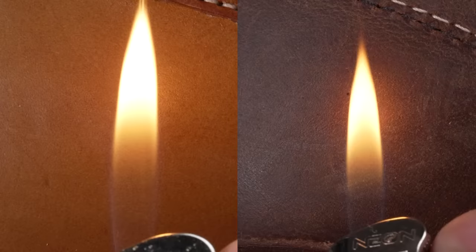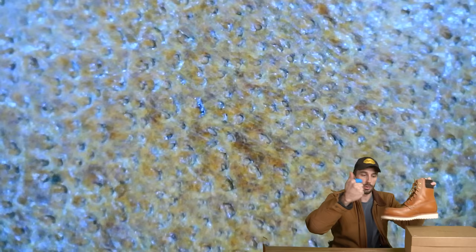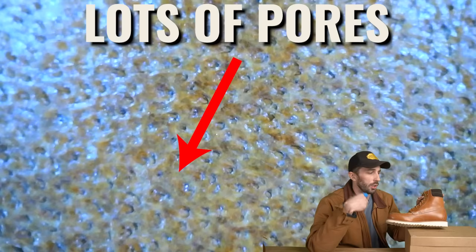In the flame test, the vegetable tan leather doesn't have the same flame resistance as an oily conditioned chrome tan leather, but you can tell there's no heavy plastic coating — it's the most natural leather we've cut apart in a long time. Looking at the cross-section, you can see how thick that slab of grain is, giving structural strength. And with the macro lens on the top coat, you can see all the pores and where hairs were pulled out — confirming it's a true full grain leather with no plastic coating and no fake print.